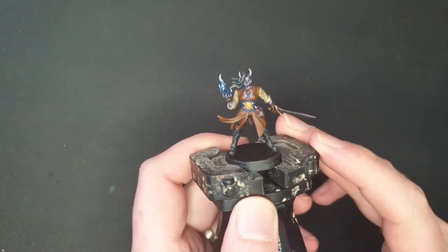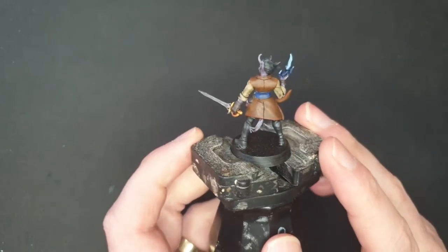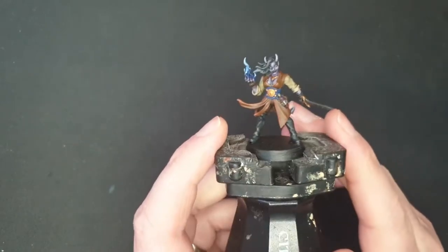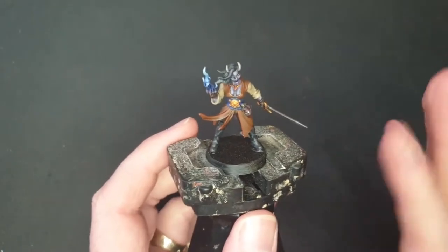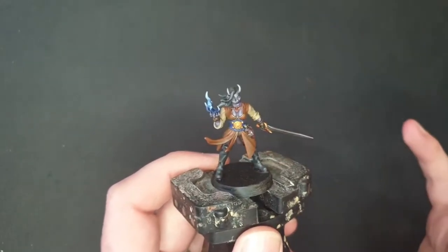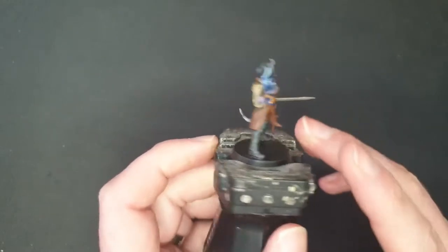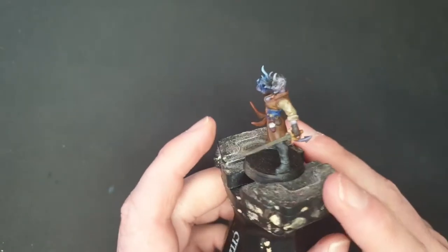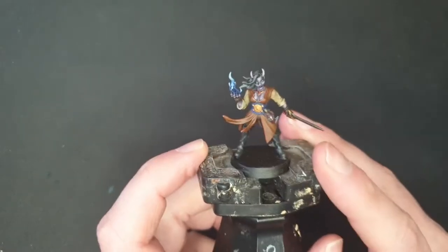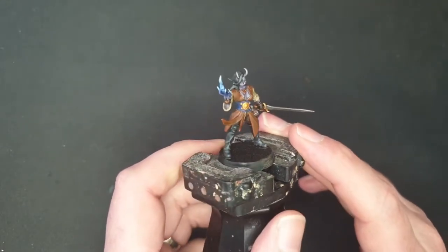Hi everyone, today I've got a tiefling from Artisan Guild, part of their half-demon set. Last month was the male half-demons, this month is the female, so it's a two-parter set. I've got this from their Patreon and I honestly love these sculpts. I'm going to be using her in my D&D campaign as a tiefling warlock, and I'll be mixing my own wash for the first time, so stay tuned.